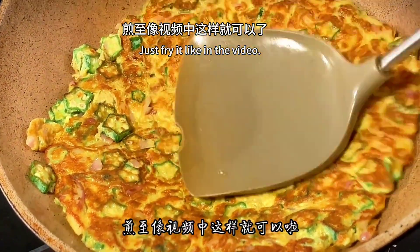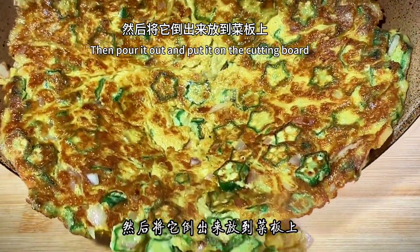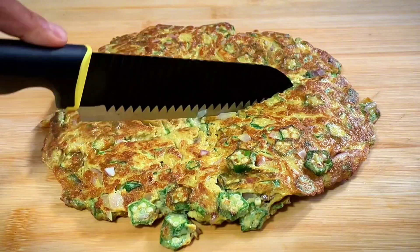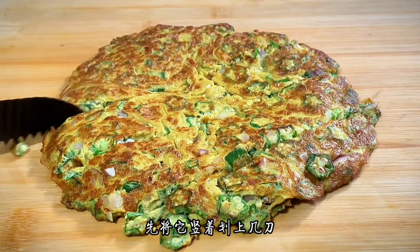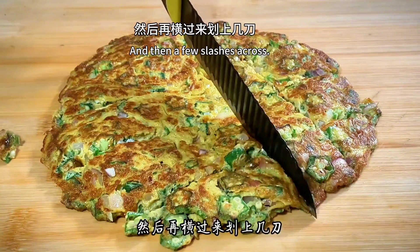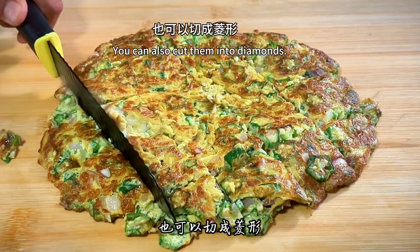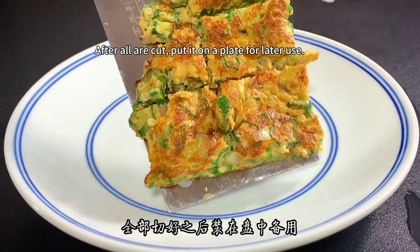Once fried, pour it out and put it on the cutting board. Cut it into small pieces with a knife — swipe vertically first, then a few slashes across. It can be cut into square cubes or diamonds. After cutting, put the pieces on a plate for later use.